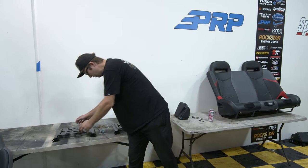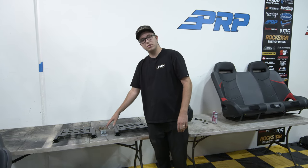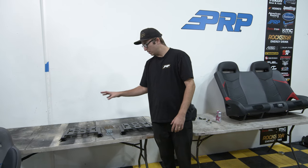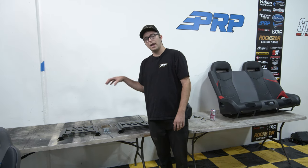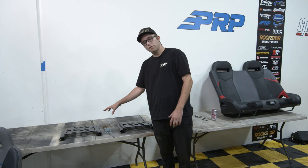Now with the C73, the bolts right here in the front are going to be used to install the seat to the base bracket. Remember that these brackets can be used for PRP Rear Seats, Buckets, and the Bench. The ones in the back are used for installing the bracket to the vehicle itself.